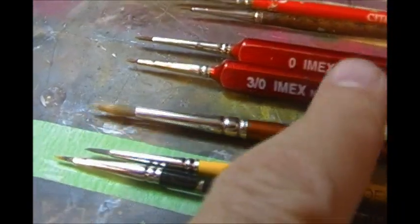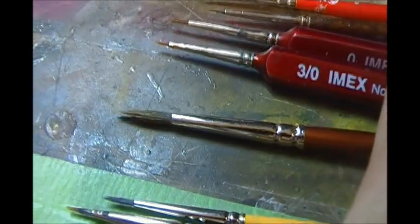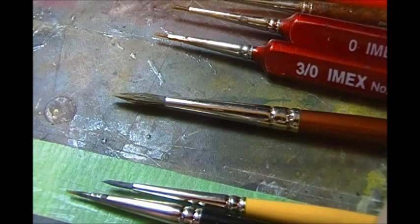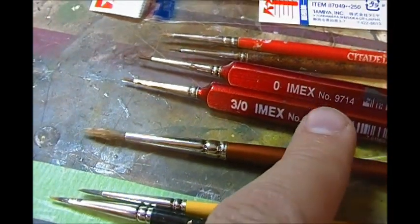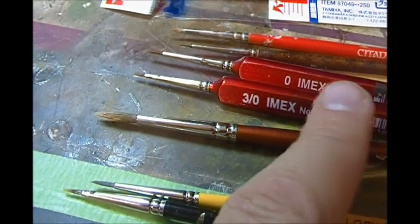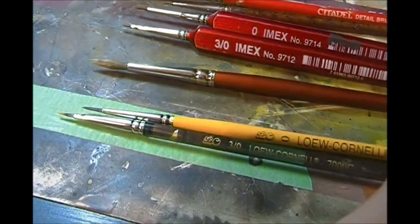I do have one white sable here — it's a Robert Simmons number four. It's an extremely nice brush, very good. It's probably about a nine-dollar brush, but like I say, you get one of these brushes and it's going to last you. This one here is probably ten years old now.